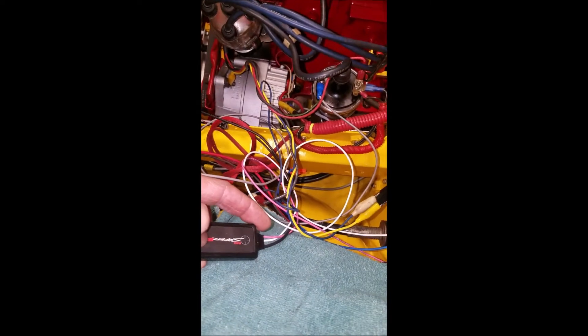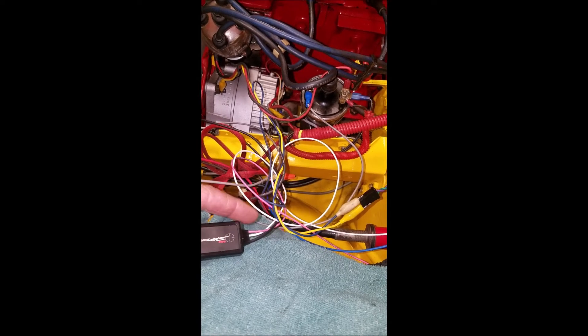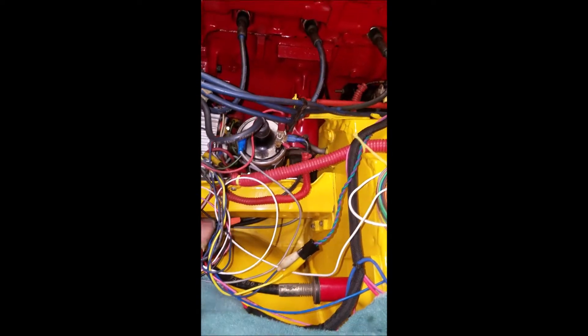This little box has plus and minus power — ground and switched power. The white wire comes from the ECU, and then the gray wire goes over to the coil to drive it.